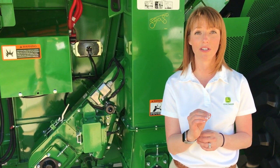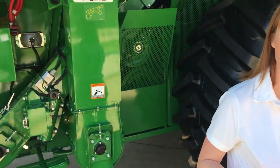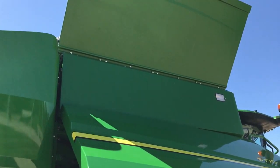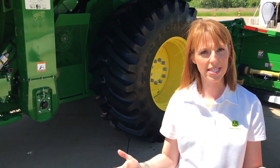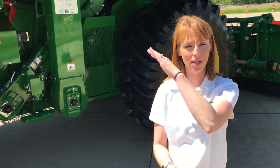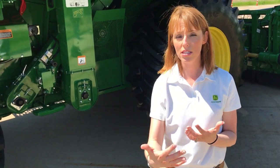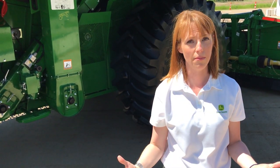We've got more automation in this machine as well. Up in the grain tank, we've got three sensors that are going to automatically calibrate the mass flow sensor. Whether a customer today is spending a lot of time calibrating to get maximum data accuracy — we'll eliminate that time — or a customer isn't calibrating as much, we're going to give them the data accuracy benefit of calibrated data automatically.